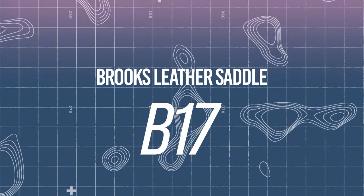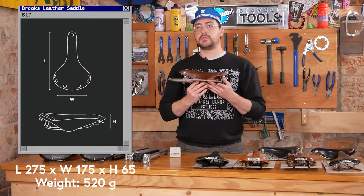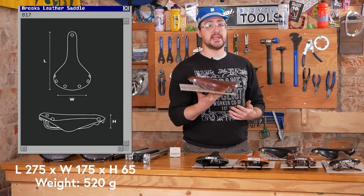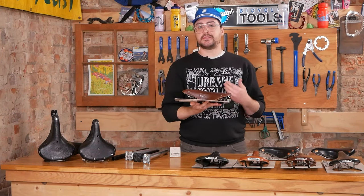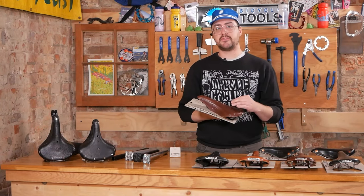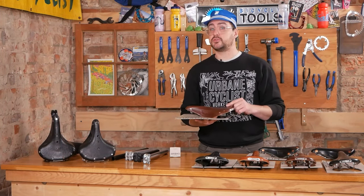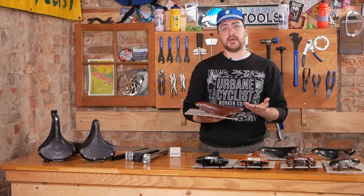Starting our detailed run-through with the B17 — this is what I would consider to be the benchmark of the Brooks lineup. It's simple, it's classic, it's good on many setups, and it's what I got my start on. I'd consider this saddle mid-sized: the shape is not terribly wide but is fairly broad and flat compared to some of the more race-oriented saddles in the line. One primary reason this saddle is so popular is that it can be comfortably ridden in a moderate range of postures and on many styles of bikes.